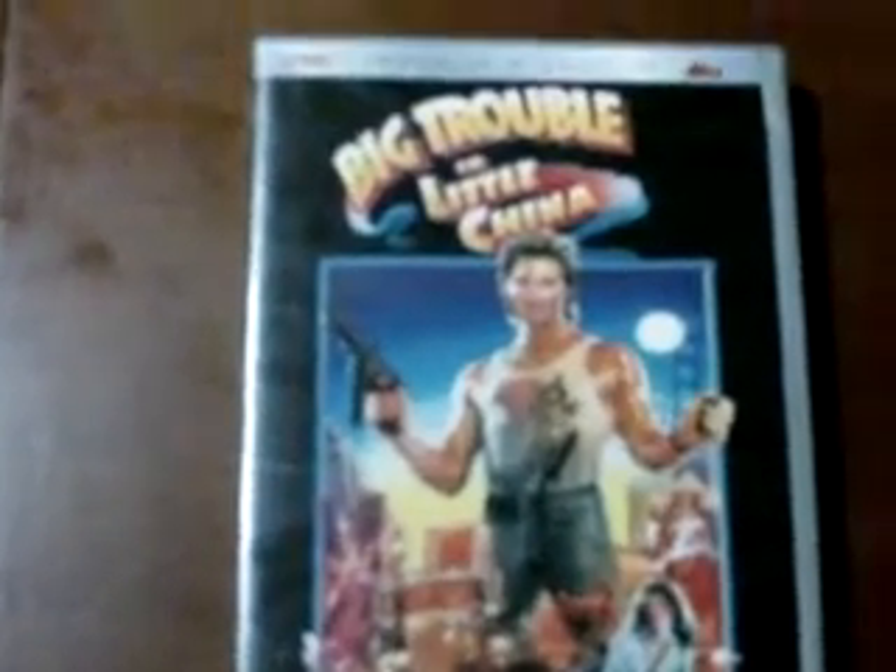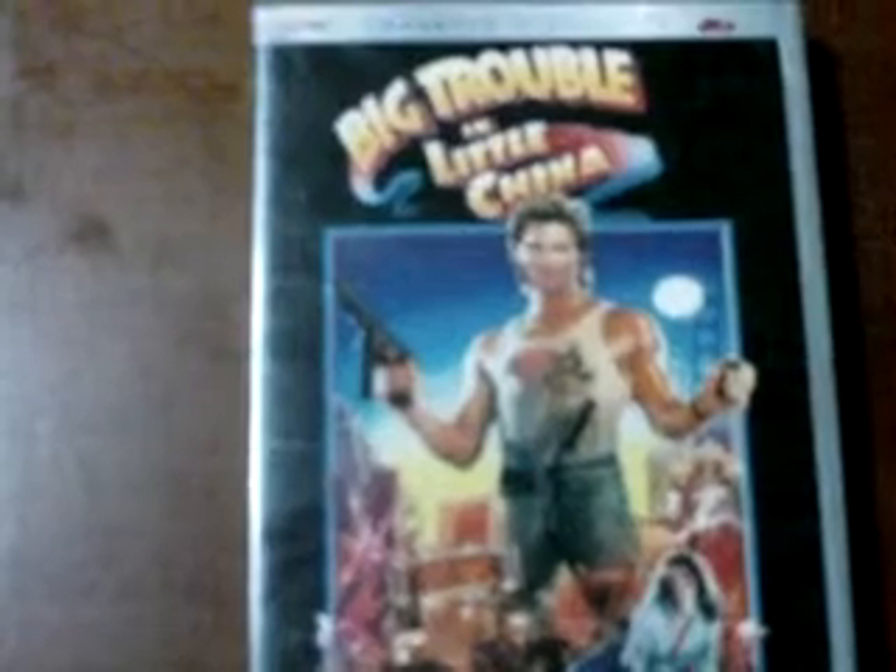I decided to break out my copy and do my own video response, because my version is different than both of theirs. When this version first came out back in the early 2000s they wanted to print really quickly, and you couldn't get it for the longest time. However, recently a lot of copies have been turning up at Big Lots. This is the initial release from around 2002 or so.